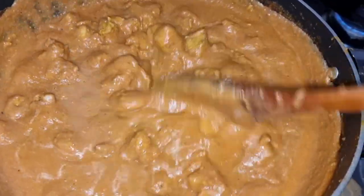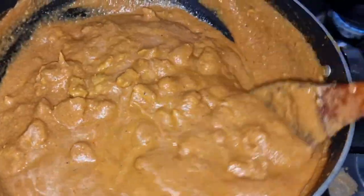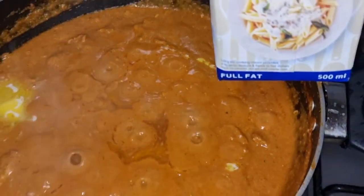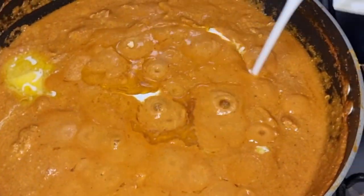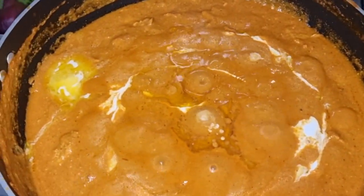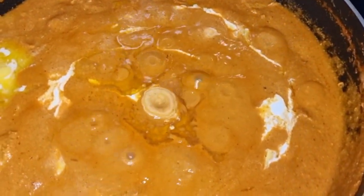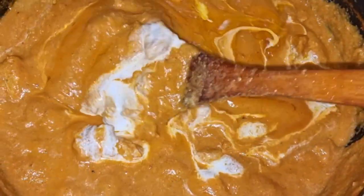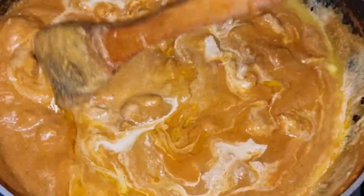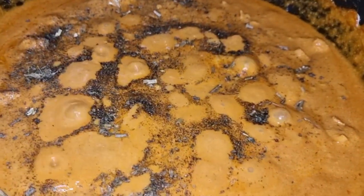If you like this video, please like and subscribe and share with your family and friends. Next step, we add full fat cream — you can use this cream or whipped cream, I used cooking cream. The last step, we add it and this is a good texture. We mix the cream for 2-3 minutes, then crush with 1 tablespoon.